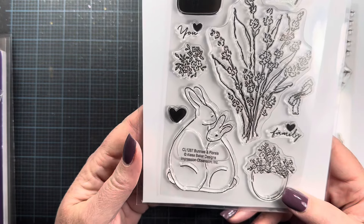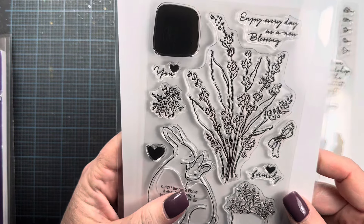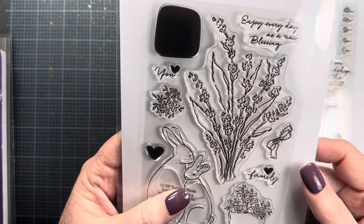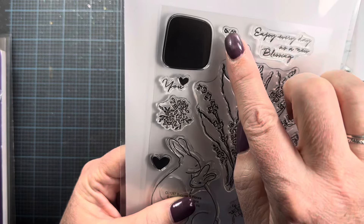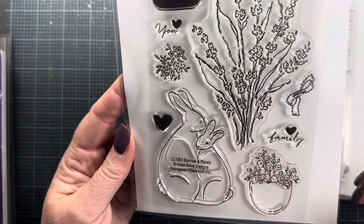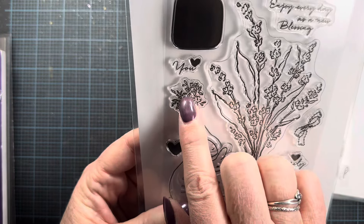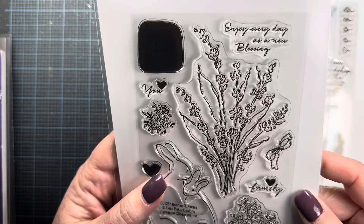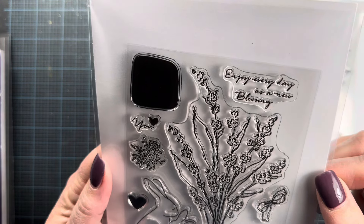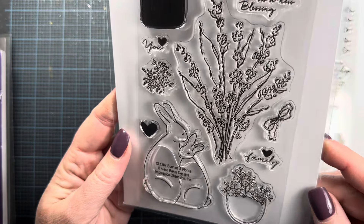Another set from Alisa Baker features a beautiful spray of flowers — maybe forsythia, pussy willow, or a Japanese forget-me-not. There's also an adorable little bunny couple, a little potted plant, companion flowers, and stamps that go along with it. The sentiment says 'enjoy every day as a new blessing.' And there's a little heart family on here too — really cute little set.